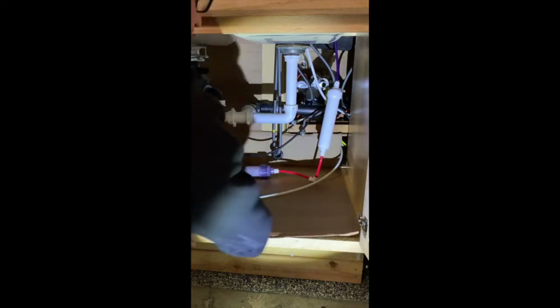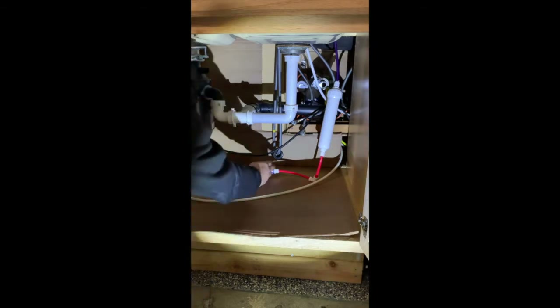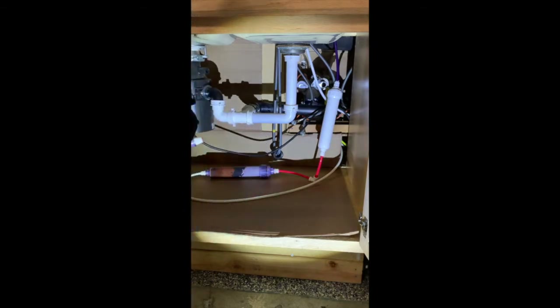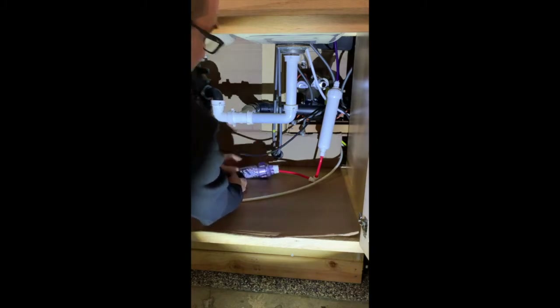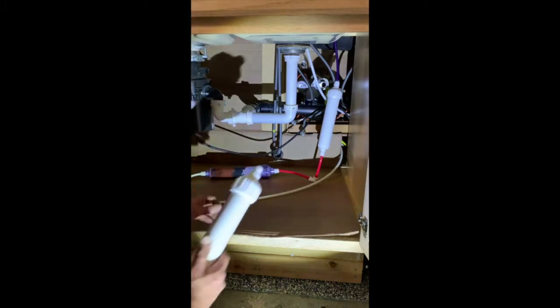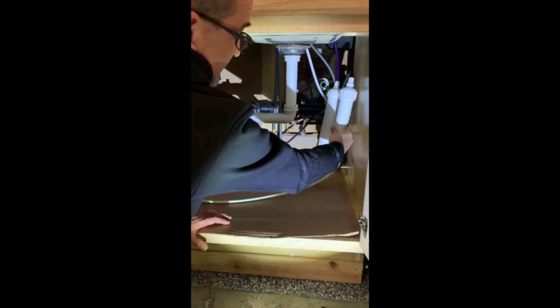At this point, since the system's been off and the water's been empty, you're going to have water in these cartridges and it's going to get a little wet. What you want to do is disconnect the red tube and the white tube and replace this cartridge by just plugging them back in. Then repeat that with the mineralizing cartridge by disconnecting the top and bottom and replacing with the new one.